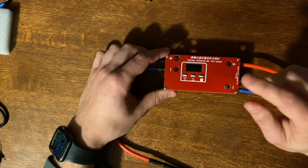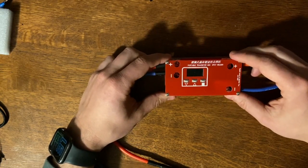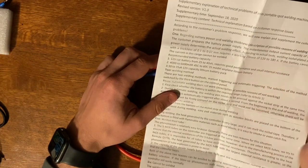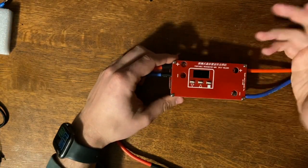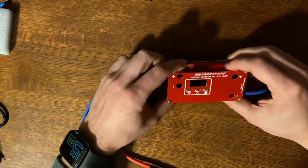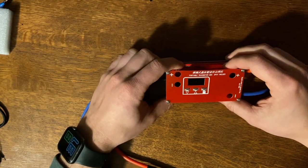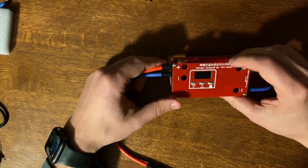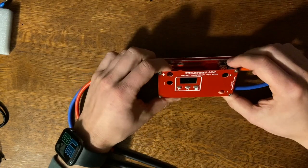Then I came across a YouTube video — I'll link it below because it's a great video — basically saying the reason this thing breaks for a lot of people is they're using a battery that's too weak. According to the instructions, it needs a battery capable of at least 120 to 180 amps. A lot of people use something like a 7 amp-hour standard battery, not a high-C LiPo. At 10C, that's only 70 amps — just not enough for this thing to work well.